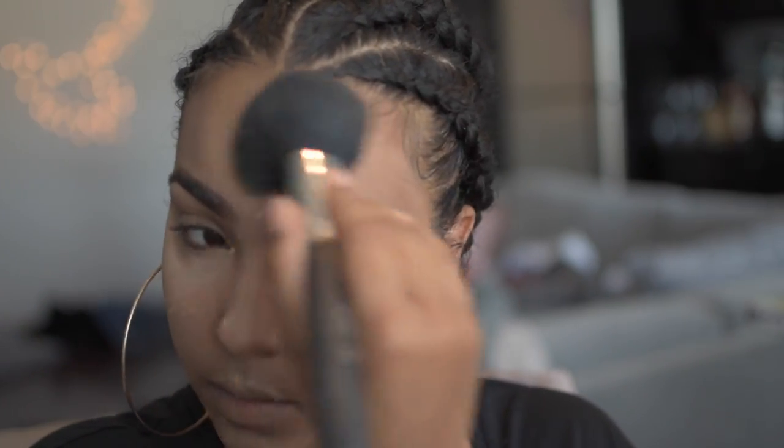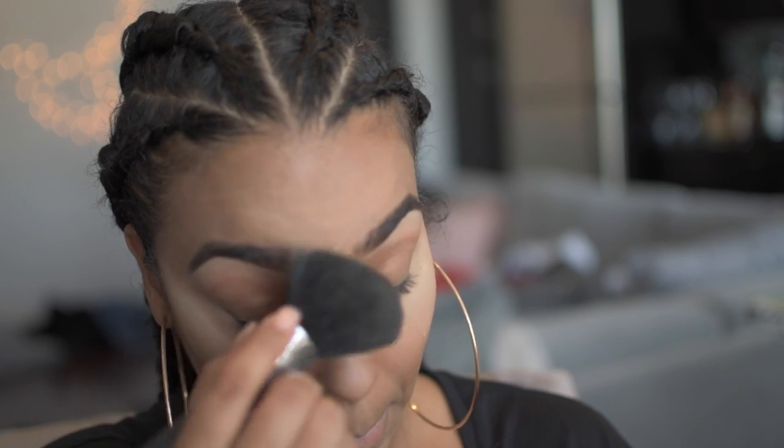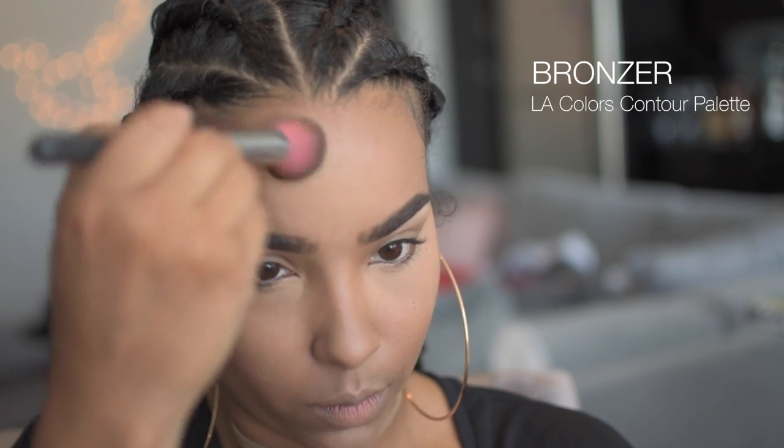Now I've allowed the powder to set. I'm going to dust all of it off to make sure that I don't have any extra residue of the powder on my face. Then I'm going to use a little bit of bronzer to contour and then use a powder highlight to add to my cheekbones.